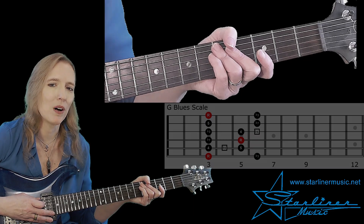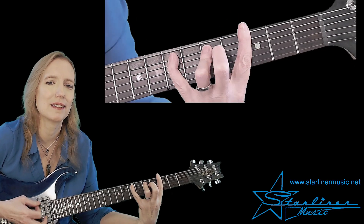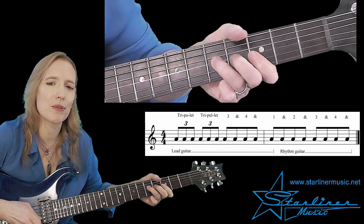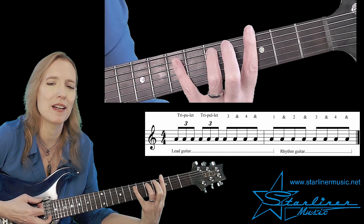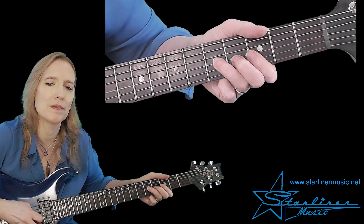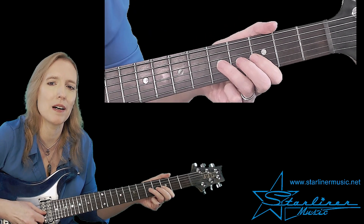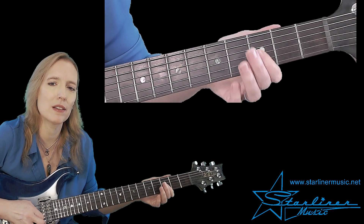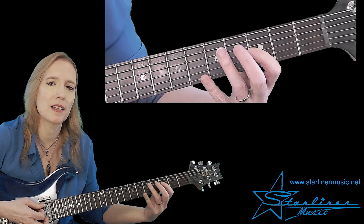Let's go on to phrase one. Triplet, triplet, three, and four, and one, and two, and three, and four, and. Here's the first triplet: we have a full bend to double stops. We do the same thing again for the second triplet. Then we have the eighth notes, a full bend, and then the last two eighth notes, and then the first eighth note of bar two into the comping pattern.